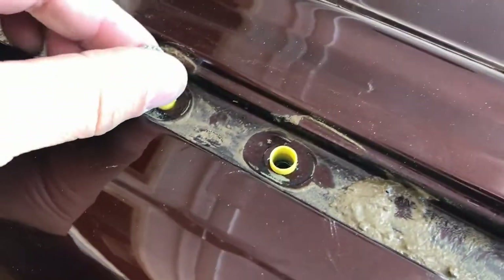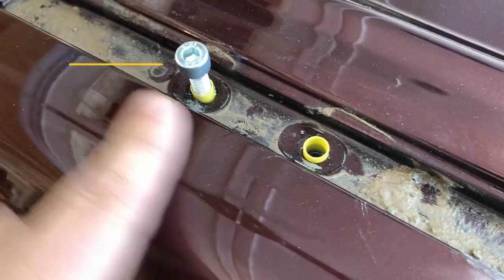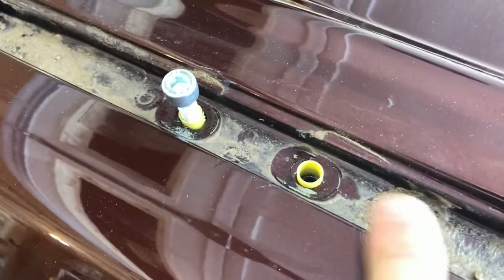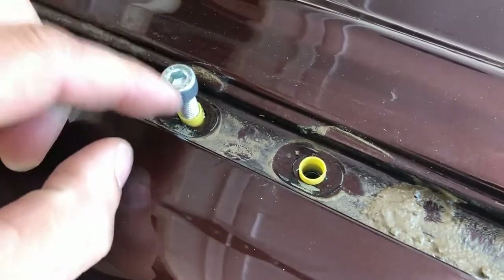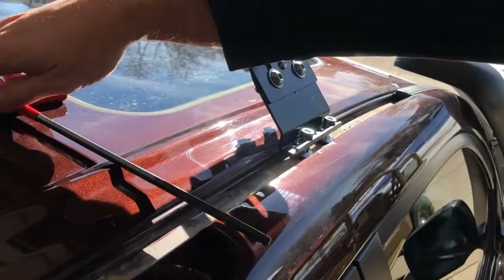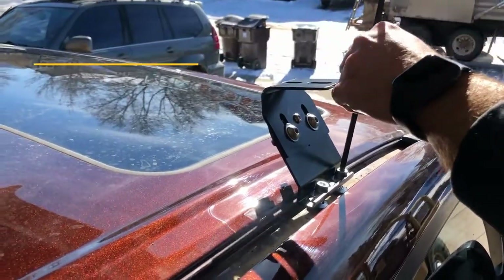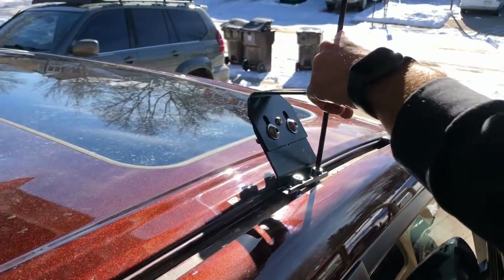So this is what we're worried about. You can see if I turn this one, I can also wiggle the other side — these are connected underneath. If this pushes down, this whole thing falls down into the truck, and then we either have to try to fish it out or install some rivet nuts. So you just want to be careful you don't push down on these. Just get one side started and then the other side, and take them down. Leave them a little bit loose in case we need to shift it side to side when we adjust the rack.